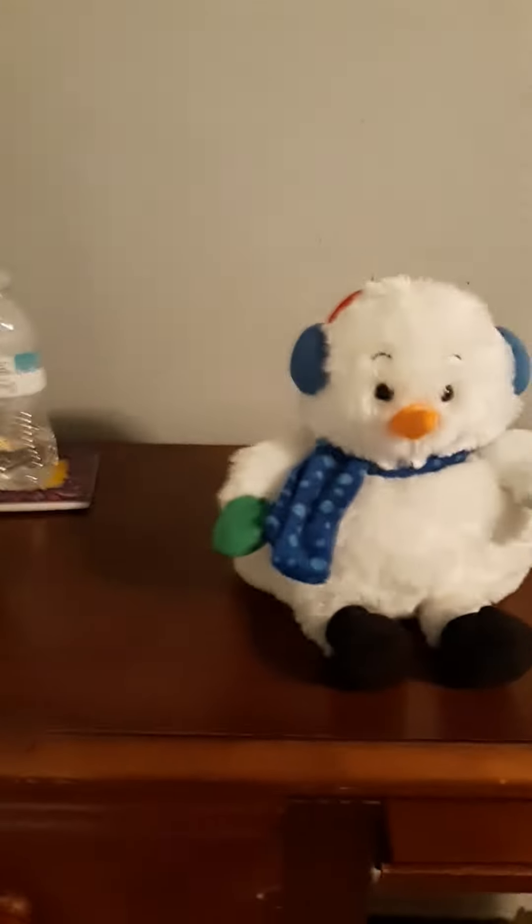He lights up — I'll go ahead and give you a preview. Now I'm going to show you how he looks in the dark. Let me go turn off the light. Now let's press him and see him go. Yeah, it's adorable. He has tunes to, like, Christmas songs.